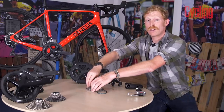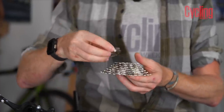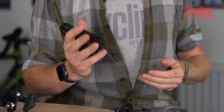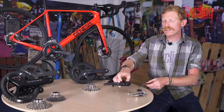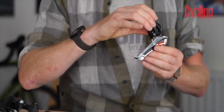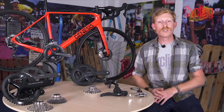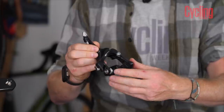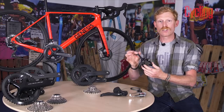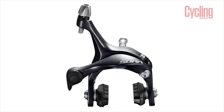The shifters are fairly similar to Claris — same action and profile, just shifting nine gears rather than eight. The front derailleur uses the more traditional longer arm and is available in both double and triple, just like the chainsets. Braking is rim brake only, just like Claris. The brakes are a single-pivot design using a spring for tension, with a large barrel adjuster and single-compound one-piece pads, so if they wear out you have to replace the whole unit.